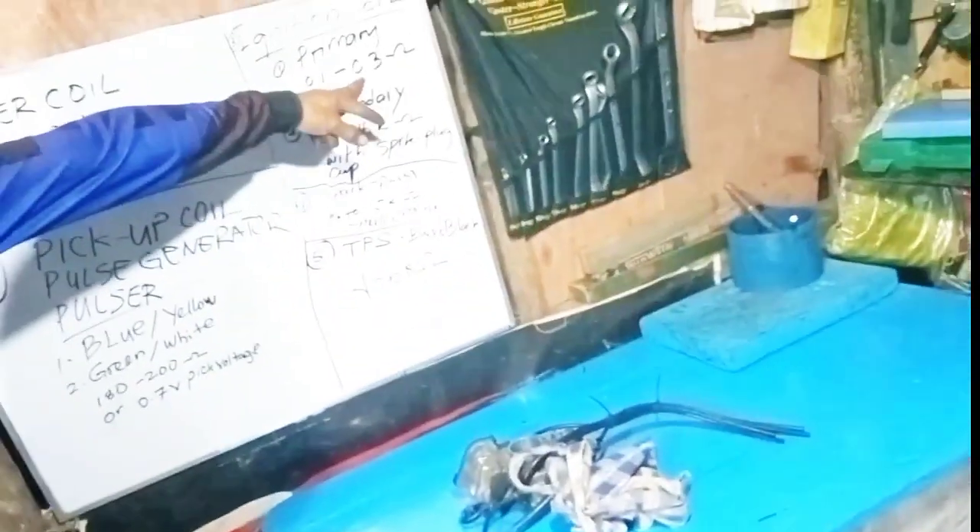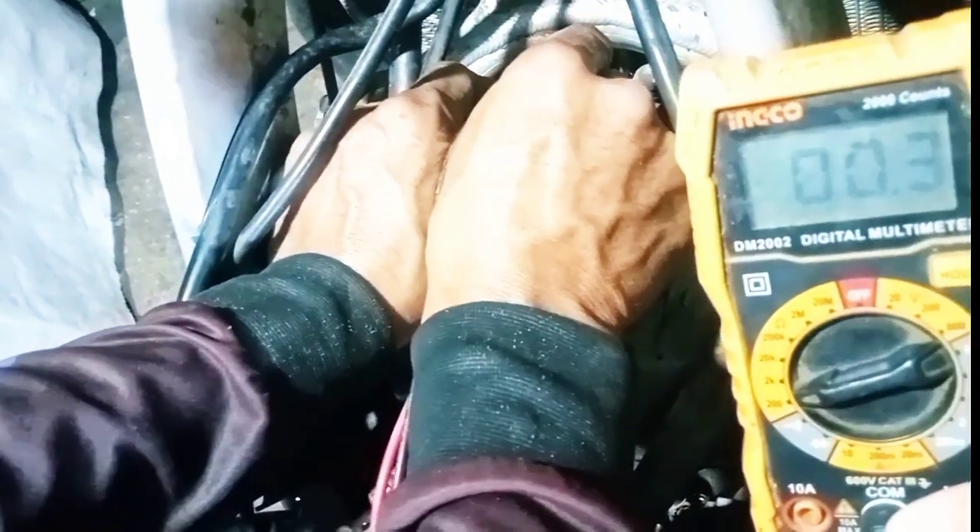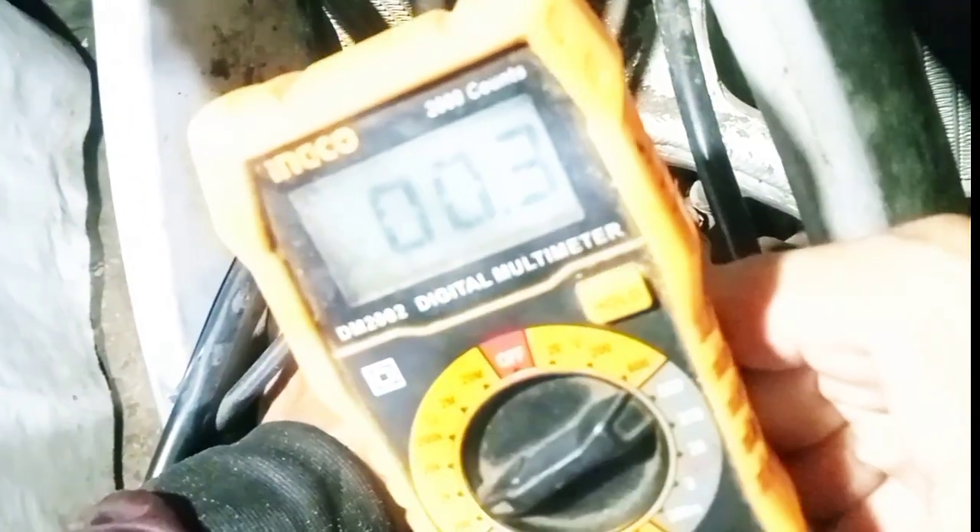Now testing the ignition coil primary resistance. The spec is 0.1 to 0.3 ohms. Placing the ground probe to ground, the reading is 0.3 ohms, which is within the service manual specification of 0.1 to 0.3 ohms. That's good.